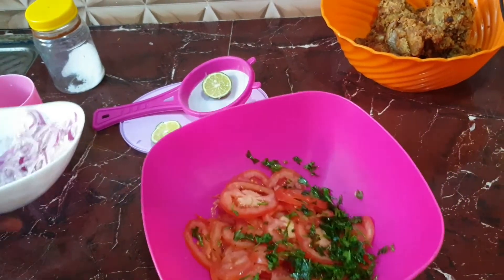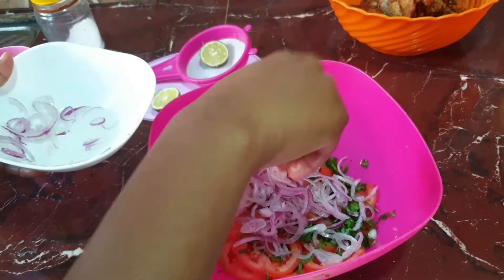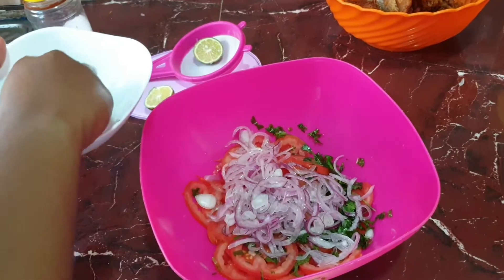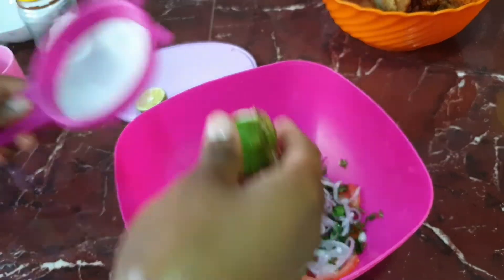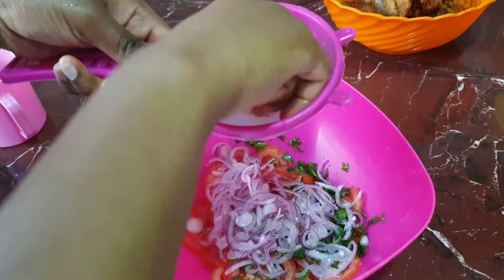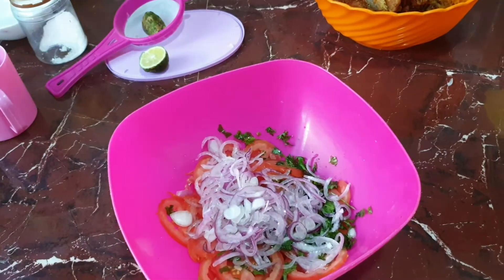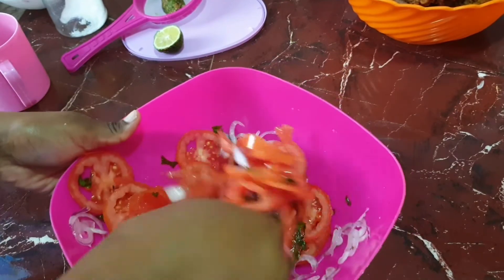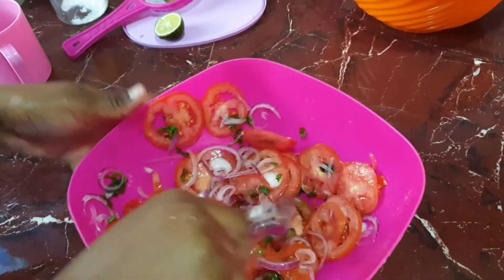So to our tomatoes and danya I'm going to add the onions. Then I'm going to add lemon juice — just a little bit to add the flavor. That is enough. Then I'm going to mix them all together and add my salt.